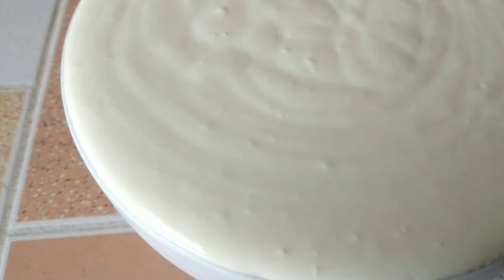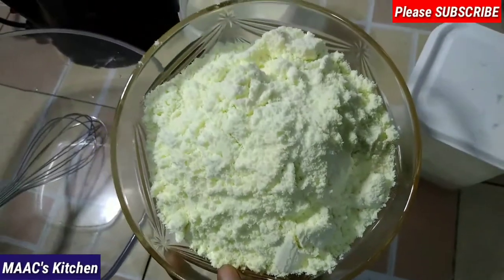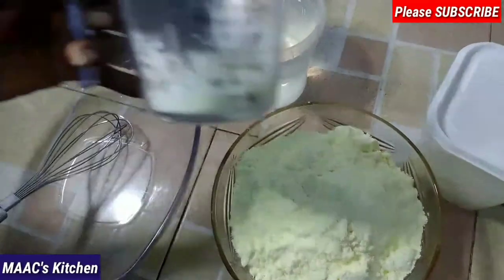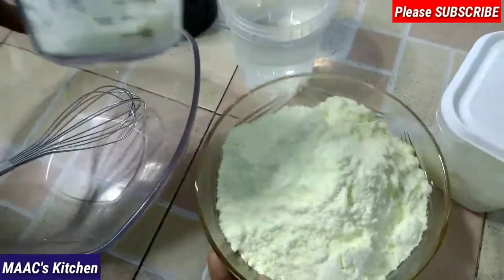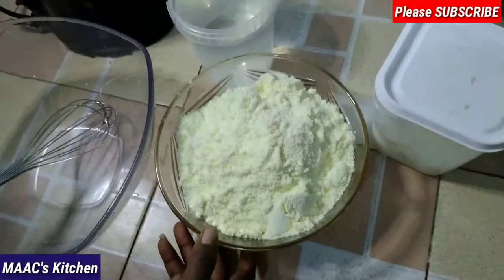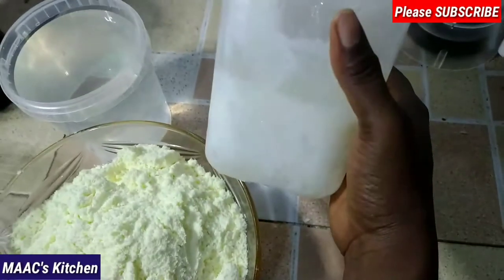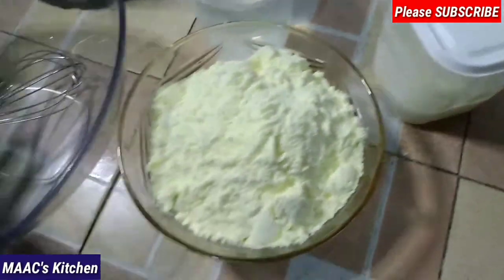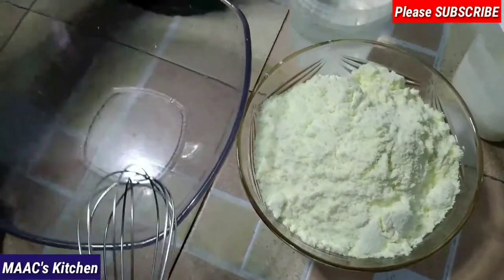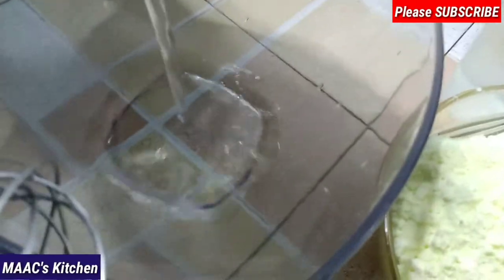If you are a lover of Greek yogurt like me, then you are welcome to my channel. We are going to make use of this milk powder. I bought this from the market and I used two of these — in Ghana this is two cups. This milk powder is two cups according to our measuring cup, and I'm going to use my yogurt from the previous batch as my yogurt starter.